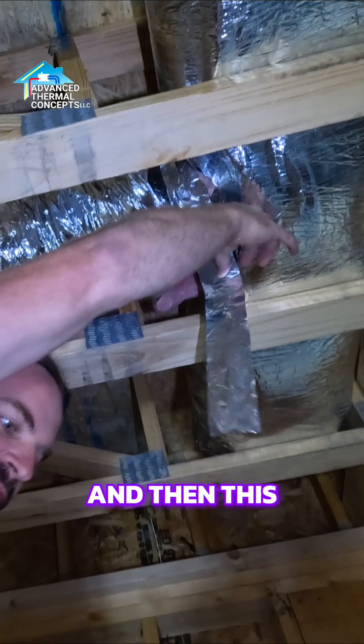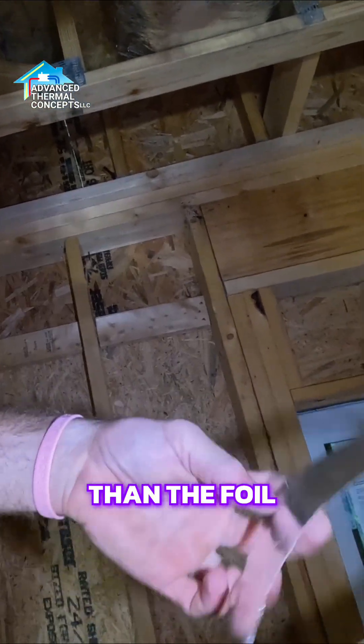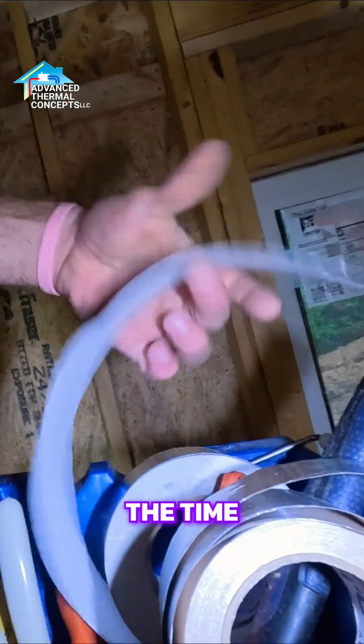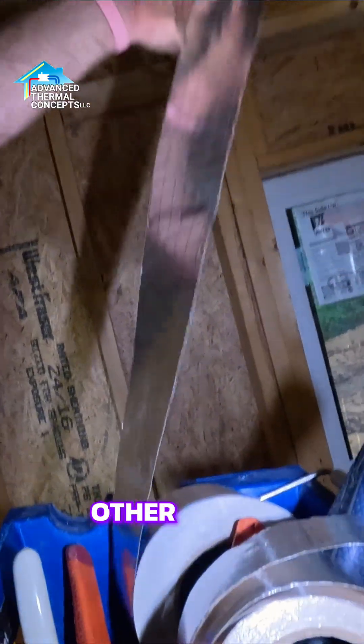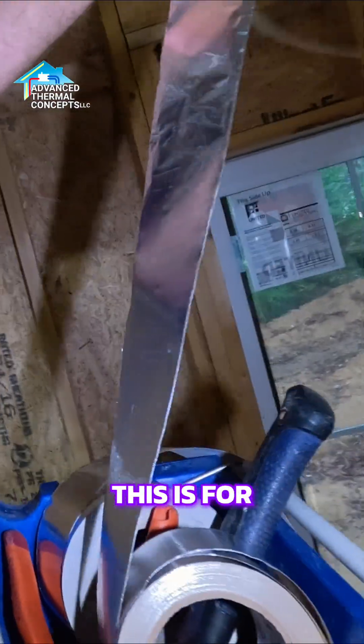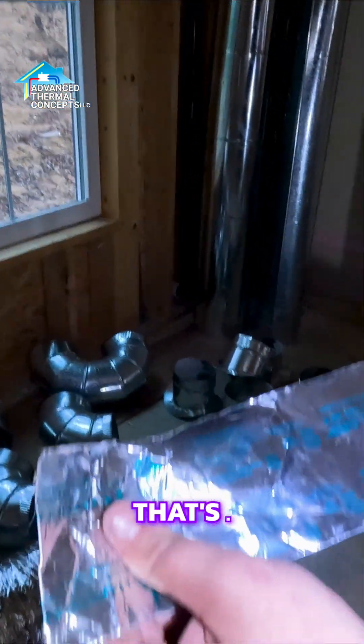This FSK tape sticks to the insulation a lot better than the foil tape does, so we carry two different kinds with us all the time — one for insulation and one for sealing up to metal. This is the mastic tape.